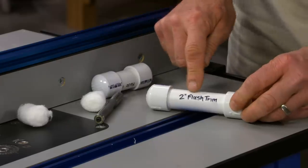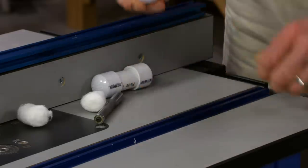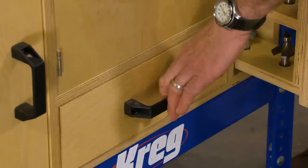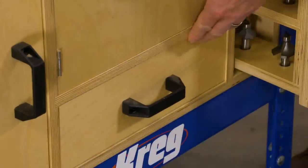We've identified each router bit by using a Sharpie and writing on the tube. So there we go — a great way to store router bits, and they're ready to put in a drawer.